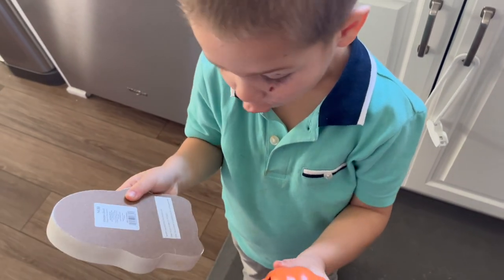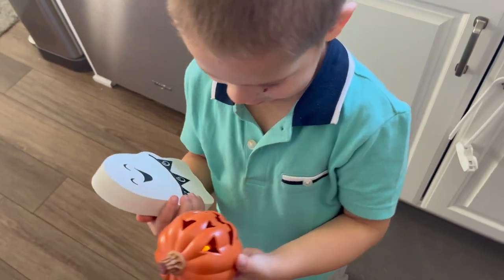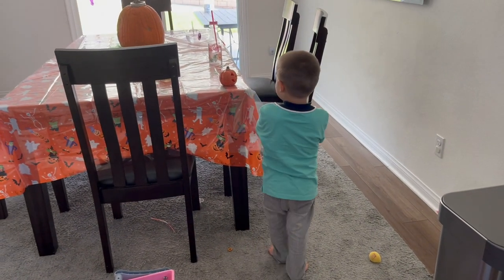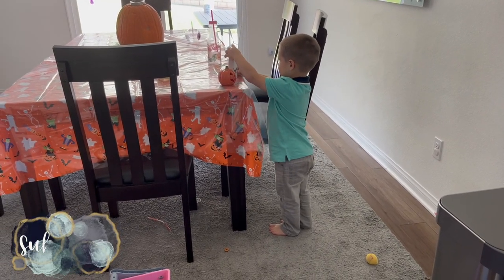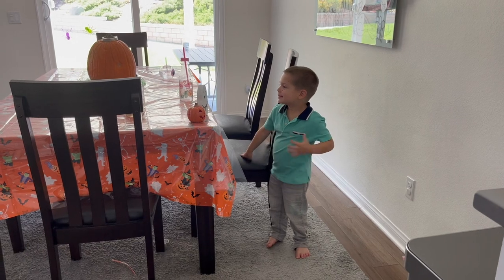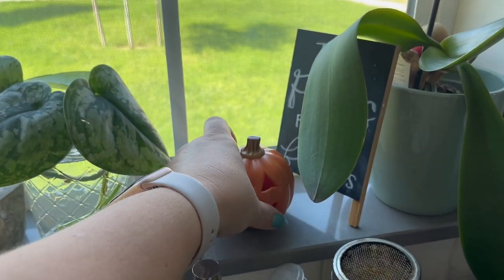Is it spooky? It's a ghost! Look — pumpkin, ghost and pumpkin! These little windowsill decorations are also things I got from CVS on clearance last year.